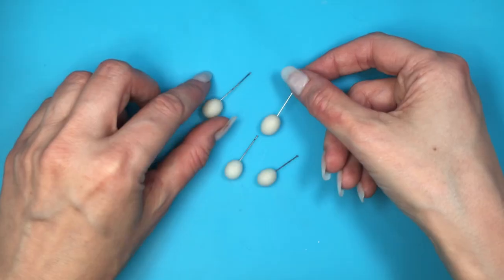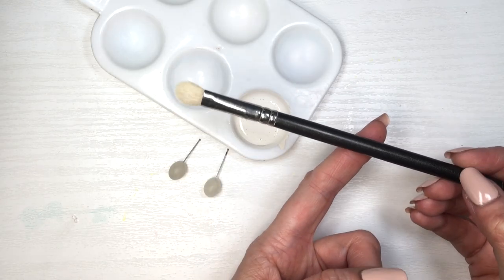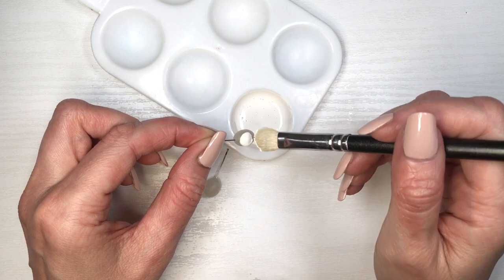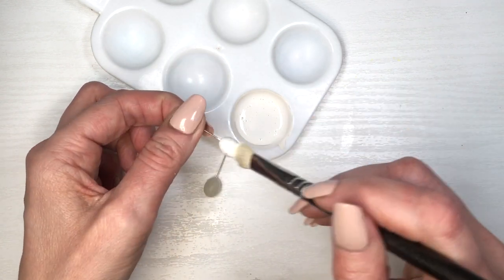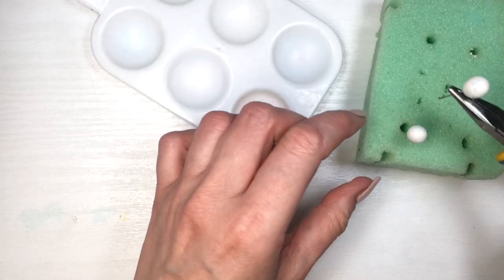If you're using polymer clay, just bake them with the sewing pins in there. So for two pairs, I'm going to be painting them with white. I do have the DIY for this one — covering them, giving them two or three coats and then letting them dry on this block of foam, grabbing them with my pliers.